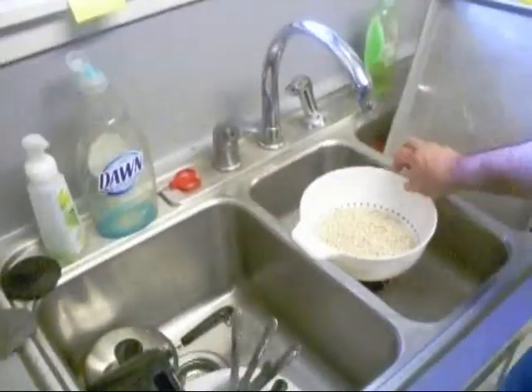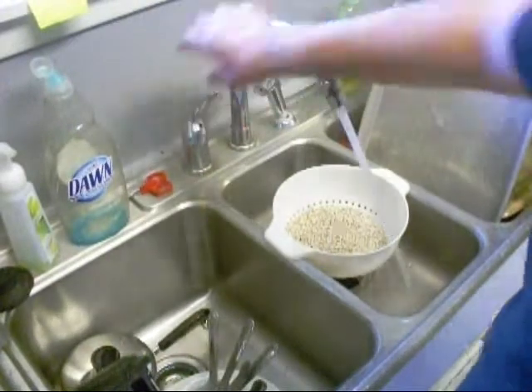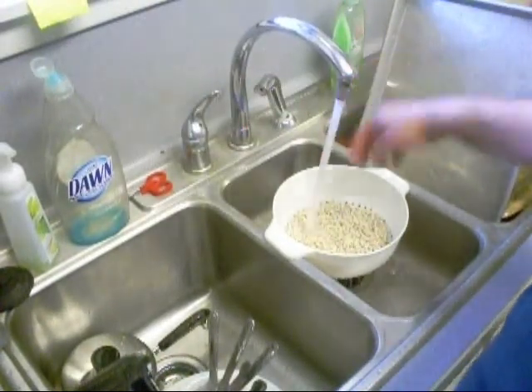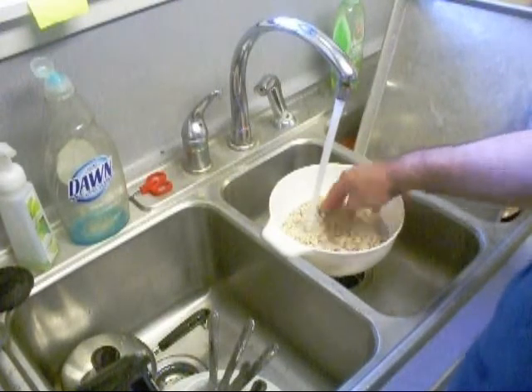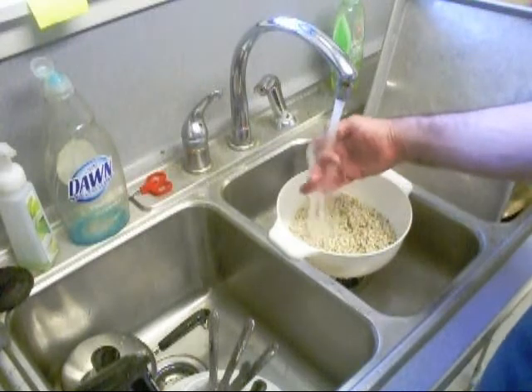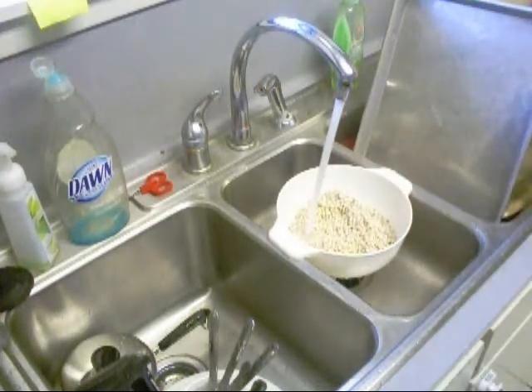So we're going to rinse these in the sink and look for rocks. I don't see none. I hope they ain't white rocks like all these little beans here, but we're going to try to sort through them.